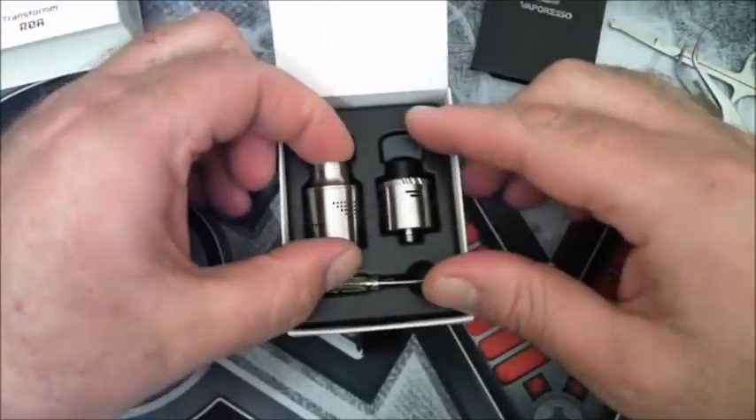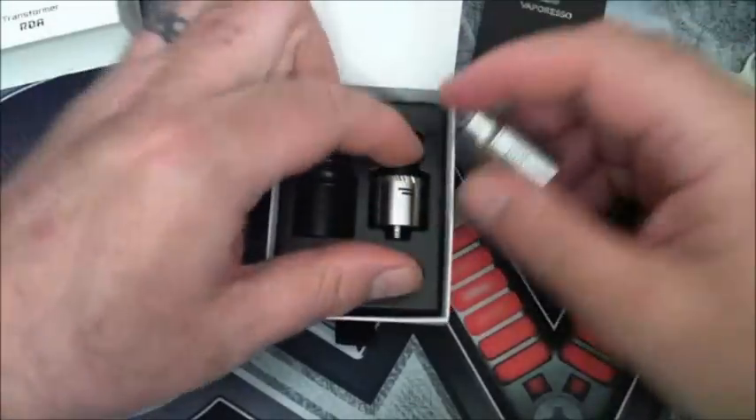You'll notice that in my videos I don't get into the dimensions and sizes and all that type of stuff. I just like to get straight into it.